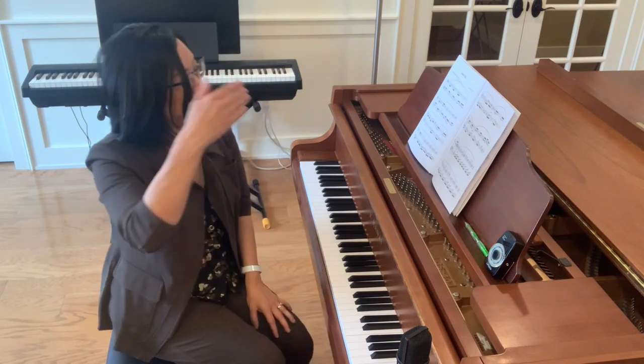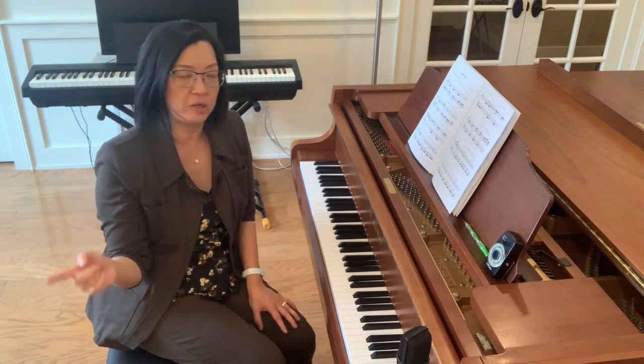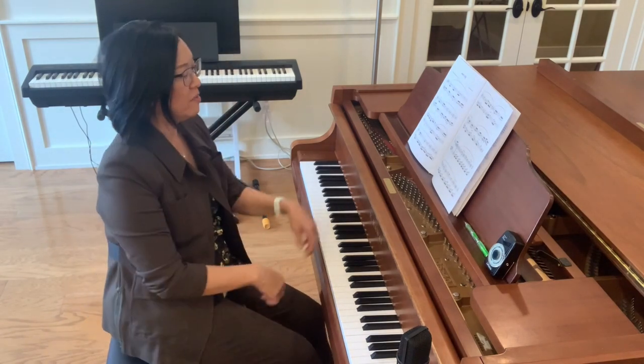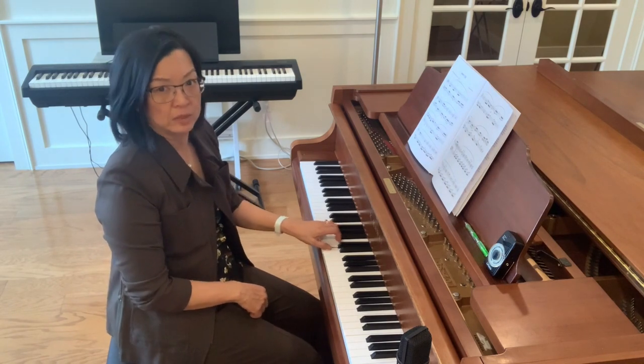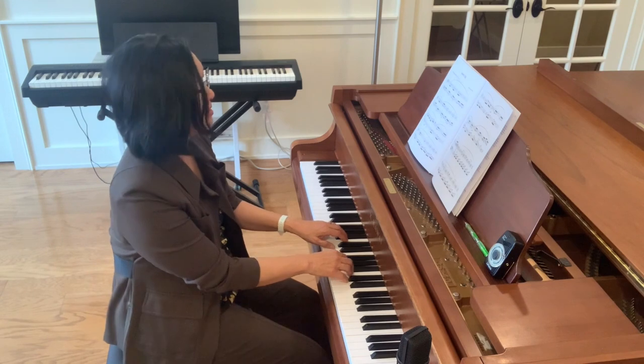Again, to keep that line — I think it's lovely if you can listen for the horizontal line versus just the vertical crossings. And keep that left hand really light so it doesn't become the focus of this section.